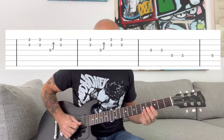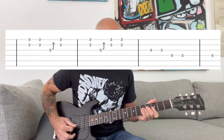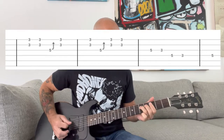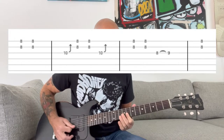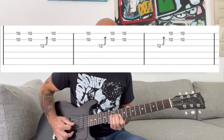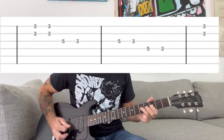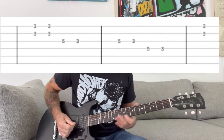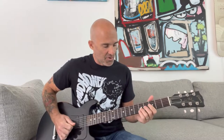Here's the whole intro through slowly. I use alternate picking on some of the faster descending parts because it gets a little fast, but you can play whatever's more comfortable for you. Just start off slow and build it up faster to get up to that speed.